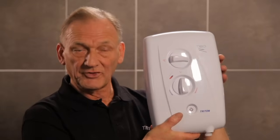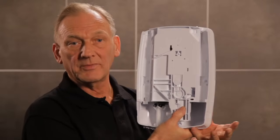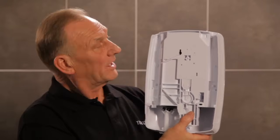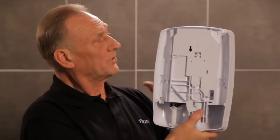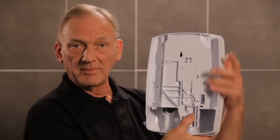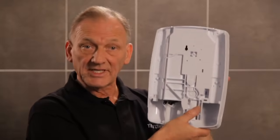If you've ever struggled to replace an electric shower due to pipe and cable positions, then the T80Z FastFit is the shower for you. It has eight water entry points: top, back, bottom and side entry on the left, and the same again on the right. It also has six electric entry points: top, back and bottom on the left, and the same again on the right. This makes it a hassle-free FastFit every time.